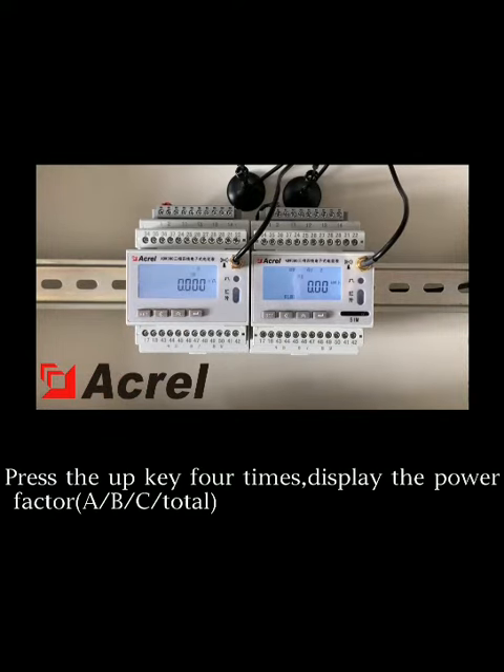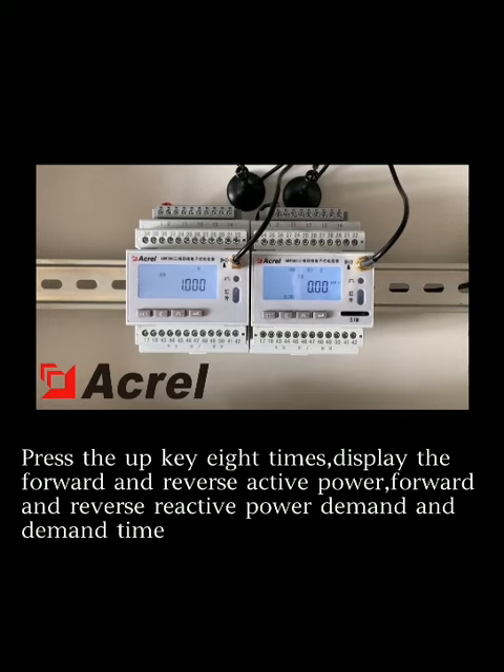Press the UP key 4 times to display the power factor. Press the UP key 8 times to display the forward and reverse active power, as well as the forward and reverse reactive power demand and demand time.